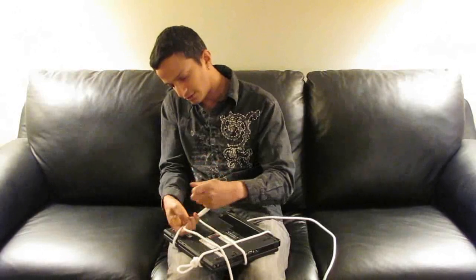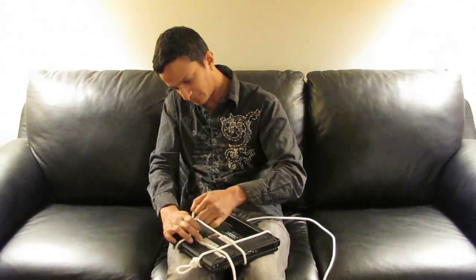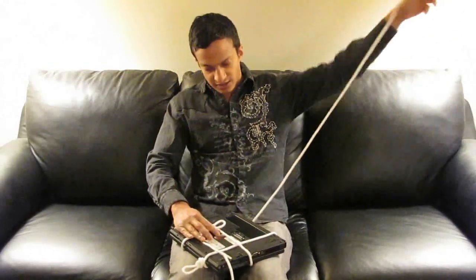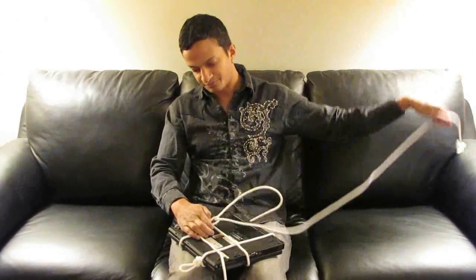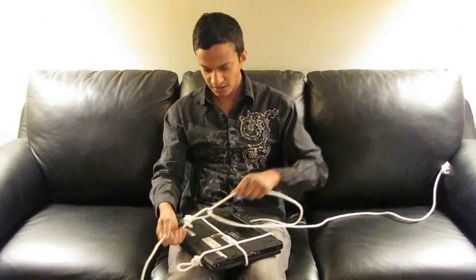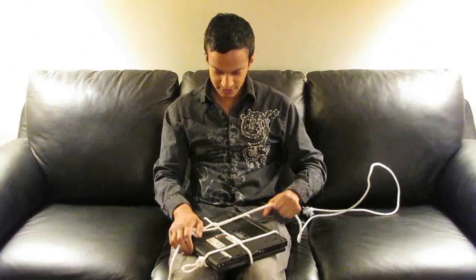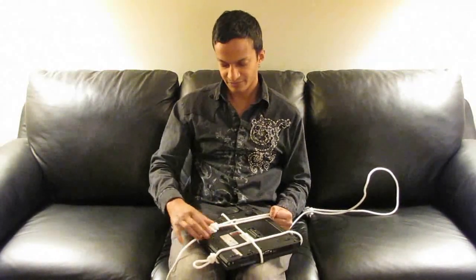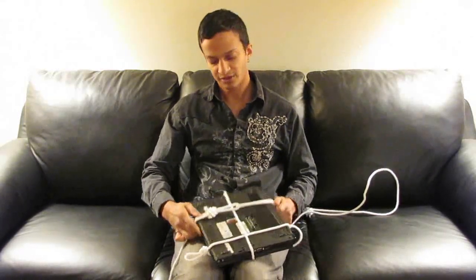I make a single loop here and tie it through like that. Now I take the remaining end and put that through the hole in that single loop. What I can do with this is pull it as tight as I want, so I can really get some tension on this. It makes it nice and tight — it's just going through this loop.